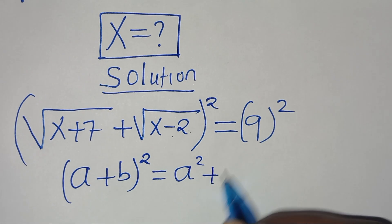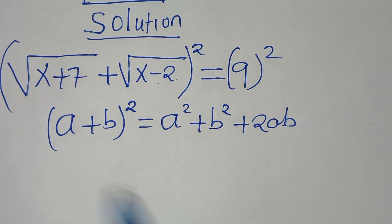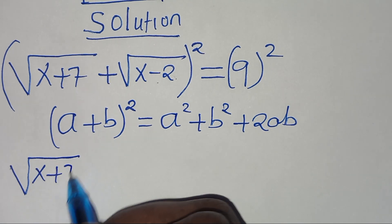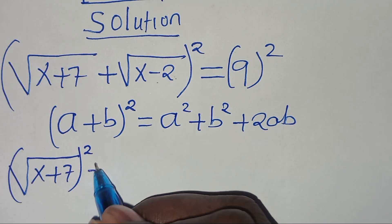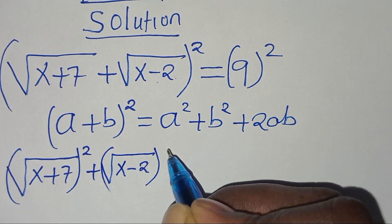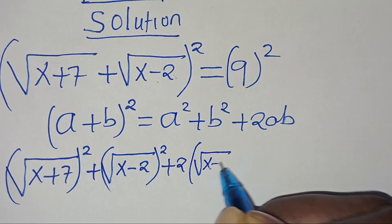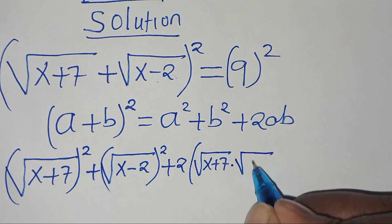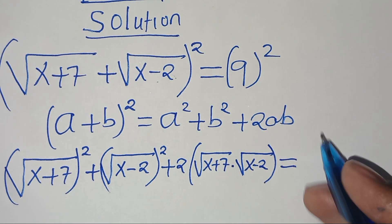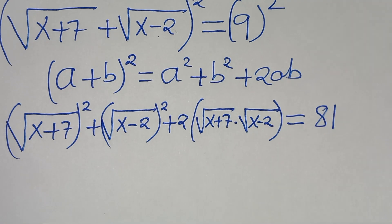We can express (a+b)² as a² + b² + 2ab. Applying this algebraic identity, we have (√(x+7))² plus (√(x-2))² plus 2·√(x+7)·√(x-2), and this is equal to 9² which is 81.